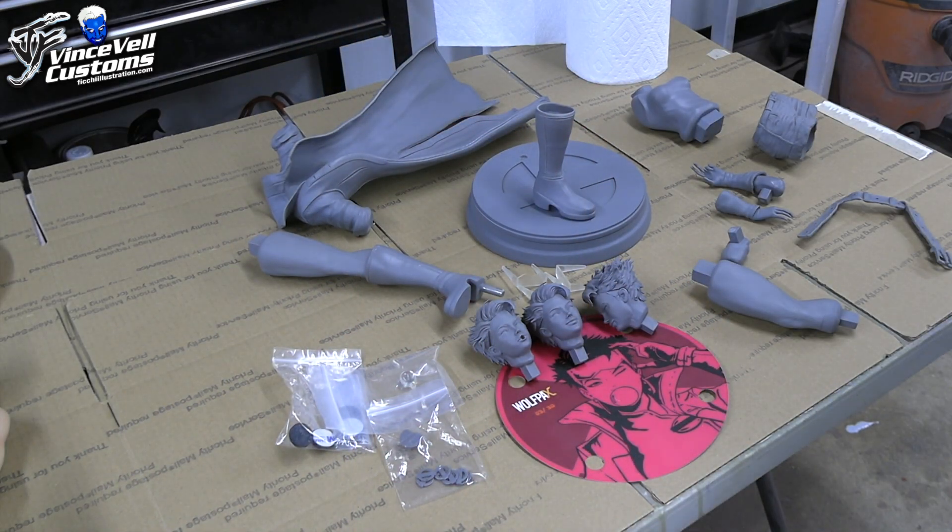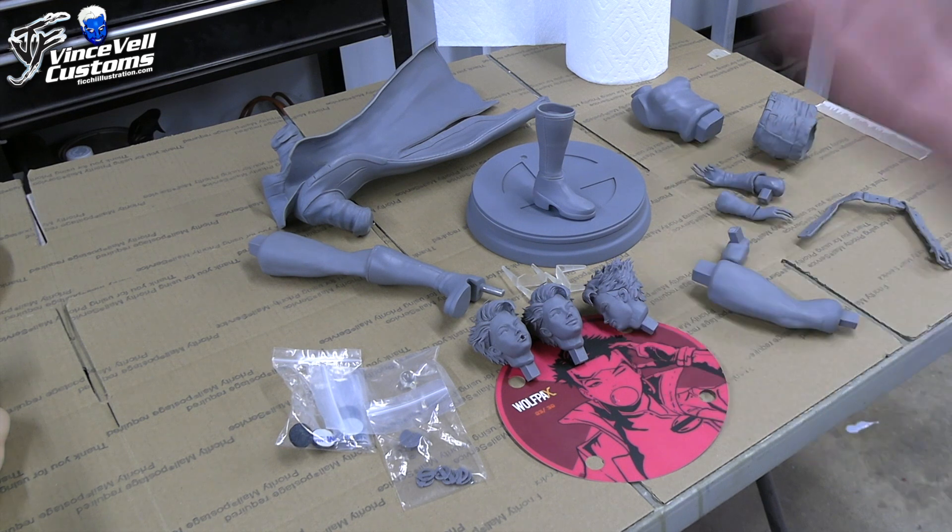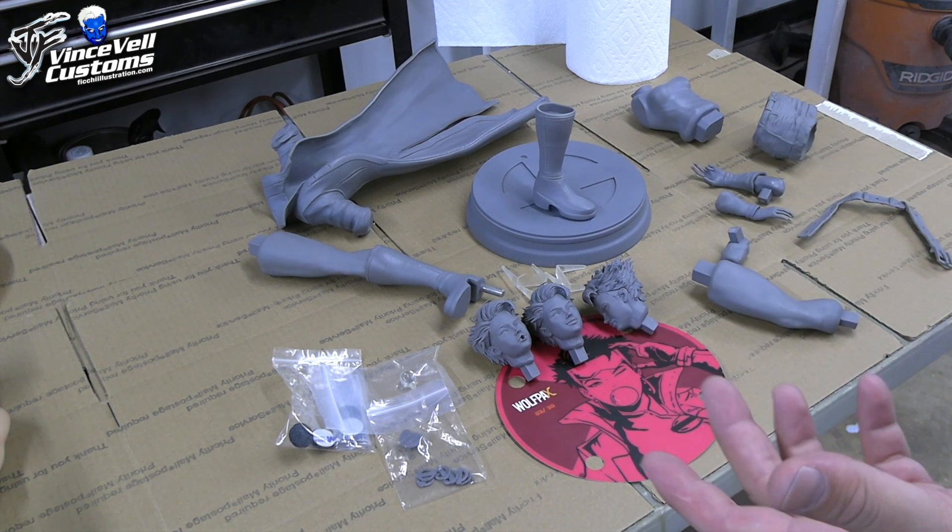Hey guys, welcome back to Vinsfell Customs. Today we're doing a garage kit review on a Wolfpax Jubilee sculpted by Eric Sosa and Yousef Sededi. I'm doing this in the garage — it's kind of a shoot-from-the-hip video trying to do a review because I really want to catch up on a lot of projects. I'm not going to go crazy doing an in-depth review because by now I'm pretty sure a lot of people have seen these kits painted up.